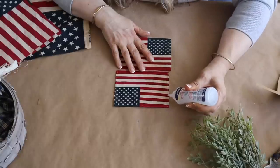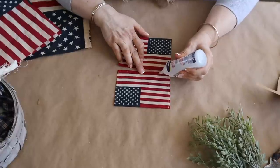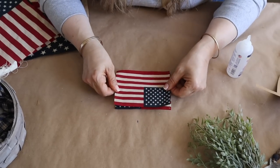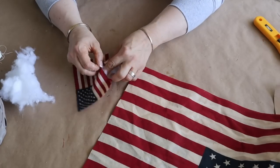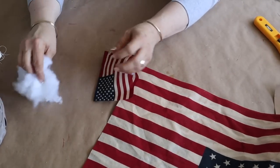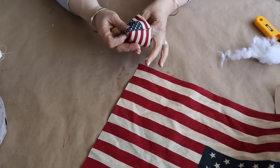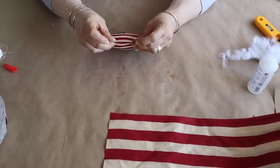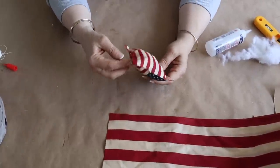I'm using Beacon Fabric Tack for this. I typically do my no-sew pillows with hot glue, but this is a different fabric and I didn't want to mess with hot glue, so I pulled out my fabric adhesive. You can use hot glue as well, but I just prefer using the fabric glue for making these. I went all the way around but left an opening at the bottom, then set it aside to dry. Once dry, I added some stuffing — you can use stuffing from an old pillow or pick some up at a craft store — then I used my fabric glue to seal it shut.